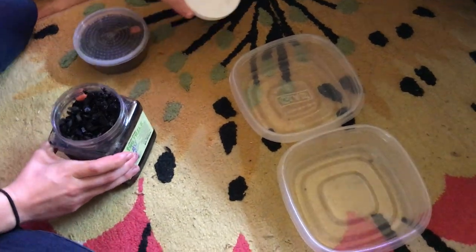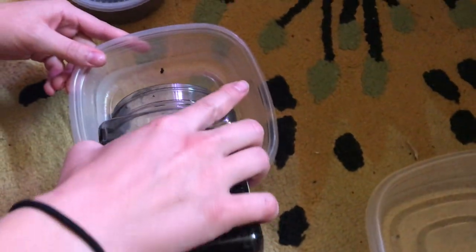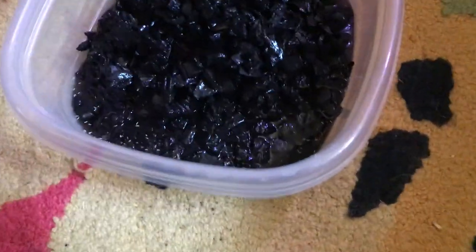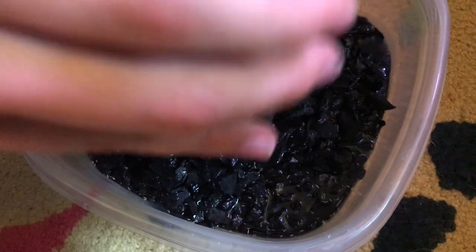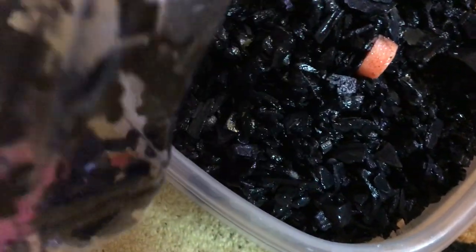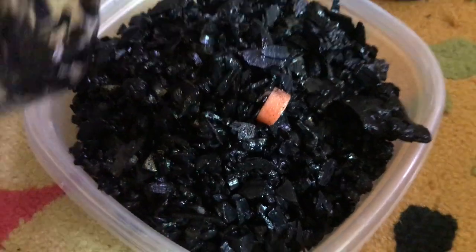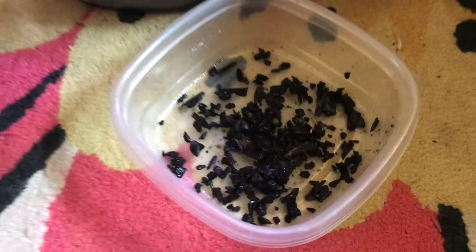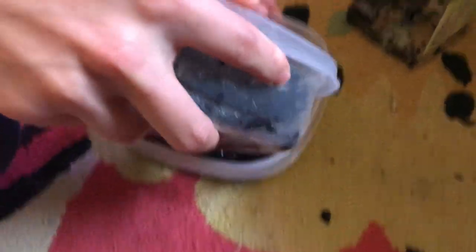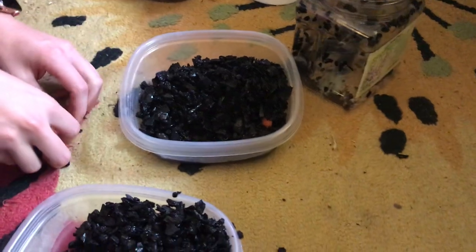I've got two cages I'm putting them into. I want to see if there are any deeper down — it looks like there are still some deeper down. All of this charcoal is gonna go in. I'll take the rest out because they laid their eggs all over this charcoal, so the more you can get in, the more you'll have in there. I'm just trying to divide it up for each cage — it's making a little bit of a mess.